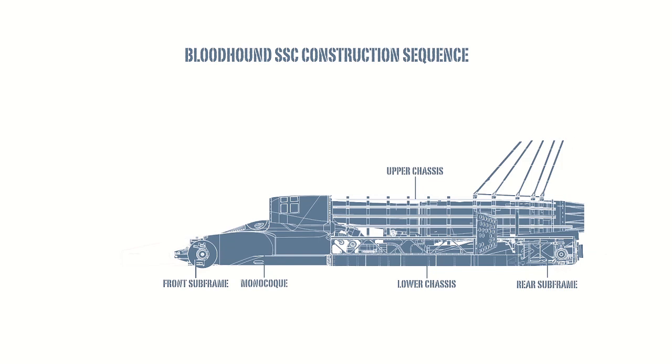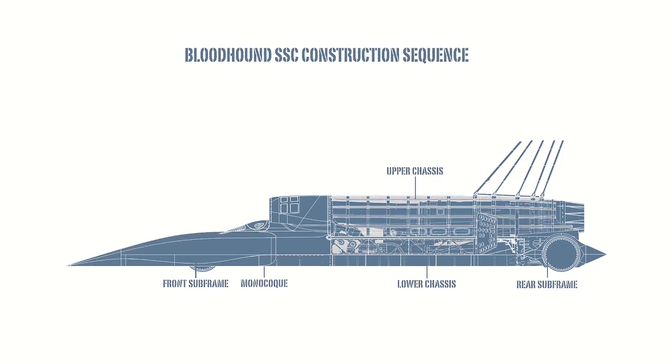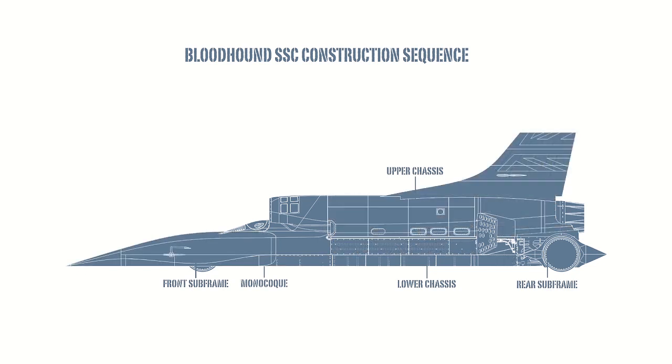The front subframe houses the suspension and steering for the front wheels. The rest of the car is then skinned using carbon fibre and titanium. They use steel plate on the underside to protect it from being worn through by the desert silt.